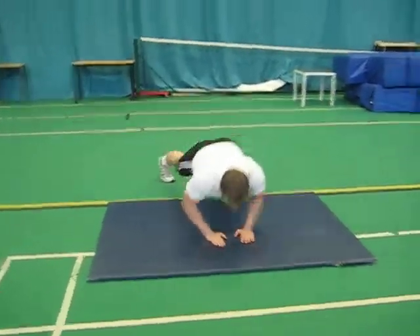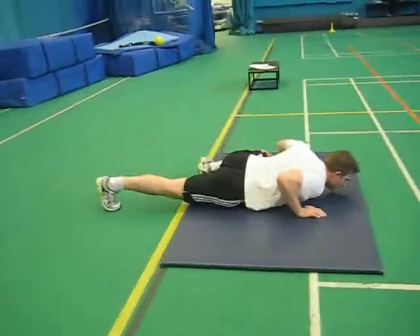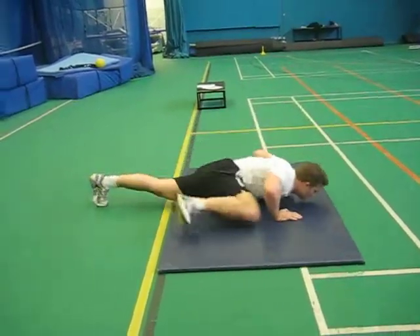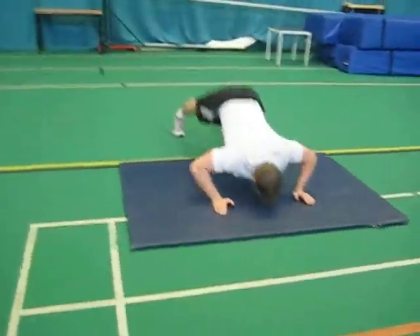6 narrow grip, 3 each side Spiderman's, and 6 Hindu push-ups.